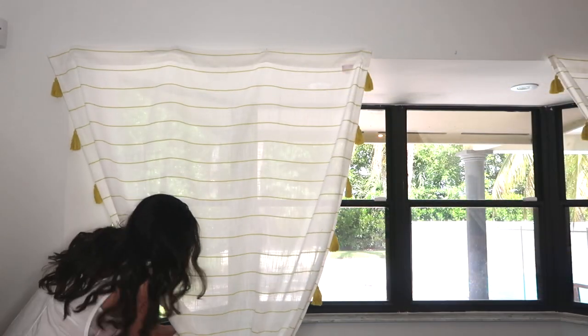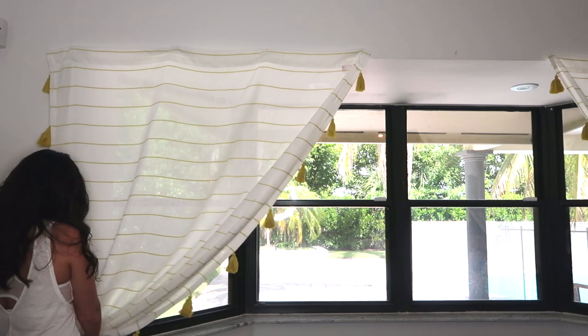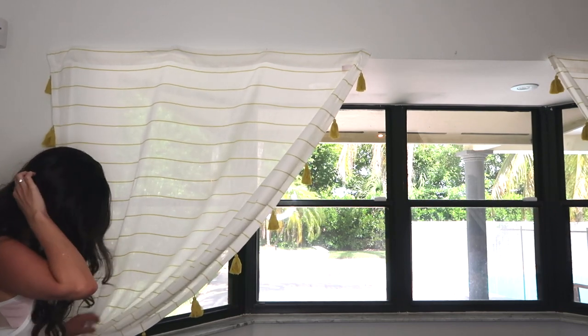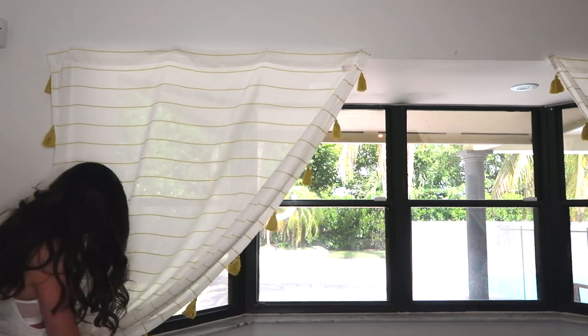We also added one cup hook on either side of the window about midway down the wall. This way we could tie the curtains back and create a draped effect without them blocking the full window — which is what I'm doing here, just tying back the curtains on the middle-of-the-wall hook.